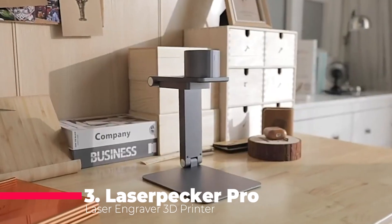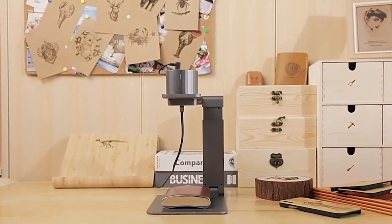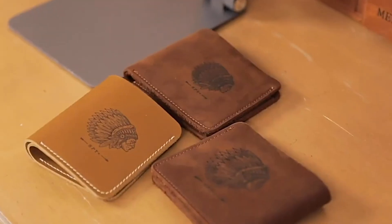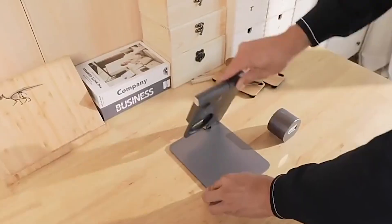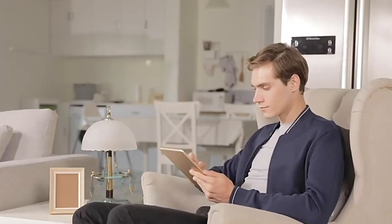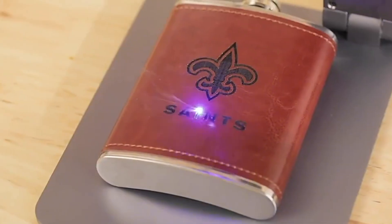Number 3 is the LaserPecker Pro, a 2-in-1 device that can function as both a laser engraver and a 3D printer. It has a portable and mini design that can fit on your desktop or in your backpack. It can engrave on wood, leather, paper, fabric, and more, with a resolution of 508 dots per inch and a speed of 3,000 millimeters per minute. It can also print on PLA, ABS, and other filaments, with a layer thickness of 0.1 mm and a speed of 100 millimeters per second. It features a preview mode and a smart app that connects via Wi-Fi or Bluetooth, offering thousands of templates.